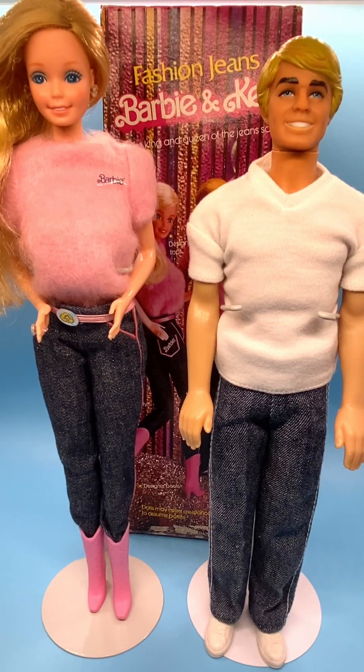Hi everyone, welcome to my channel. I review Ken dolls every Tuesday, and today I have for you a Ken as well as the matching Barbie in the 1981 Fashion Jeans line.